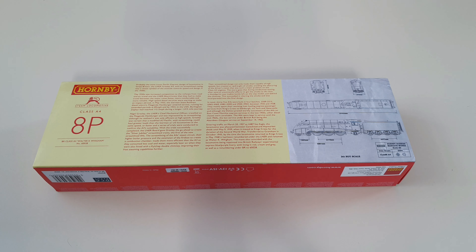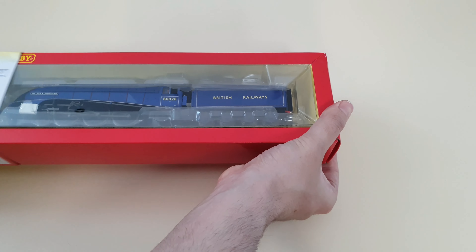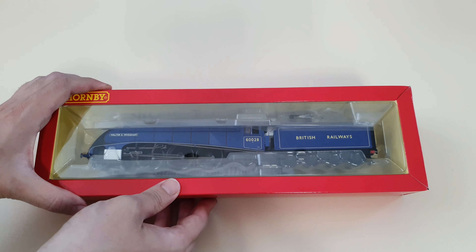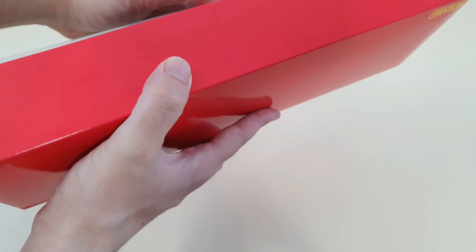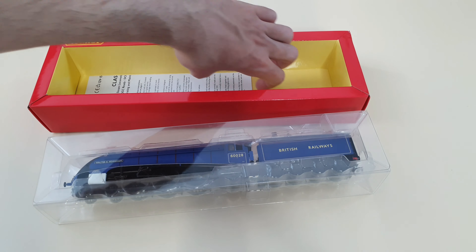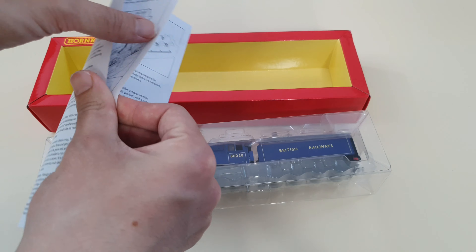Without further ado, let's get on to the unboxing of the loco. I'm going to carefully pull it out from its sleeve — and there it unveils the loco itself. I quite like the new packaging from Hornby, as you can actually see the loco and whether it's damaged or not even before you open it up. They've removed the tissue paper and the polystyrene foam. Here's the service sheet that you get, which has information about servicing as well as instructions on how to DCC it and other various things you need to know.